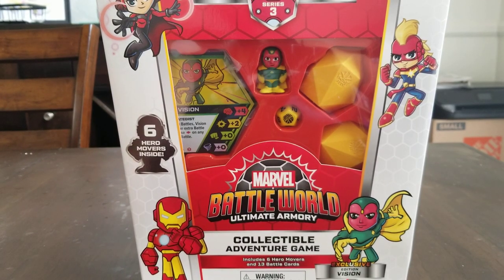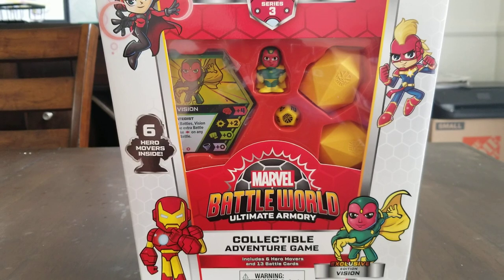Hey, this is BattleworldMF, and I just got the new Series 3 Battleworld Mega Pack.